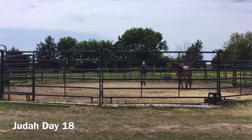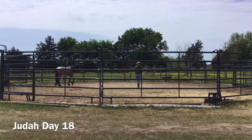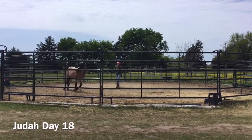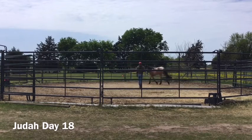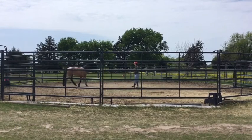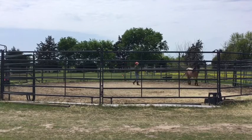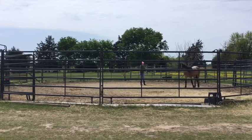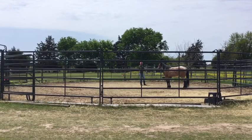Hey guys, welcome back. It is day 18 of training Judah, and I've started today's session with practicing his inside turns. As you can see, he's really attentive and quite good at this. We've done quite a bit of this over the past week and it's really coming together. The whole purpose of practicing the inside turns is to earn respect. I stop here and give him a break — he's already got one of those back legs cocked and relaxed.